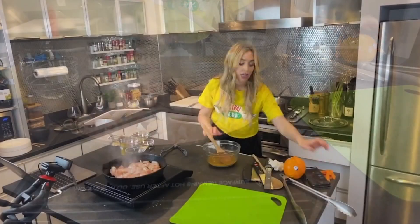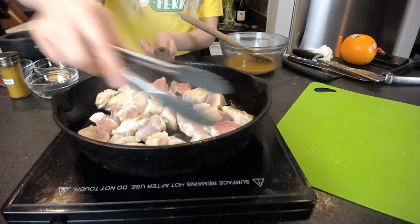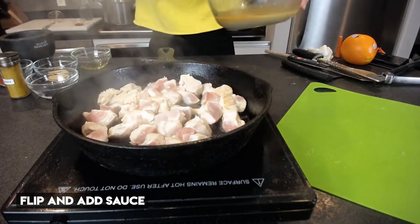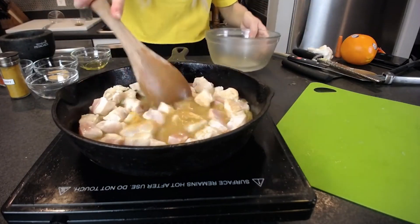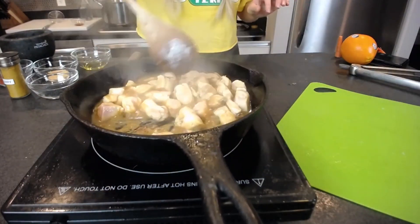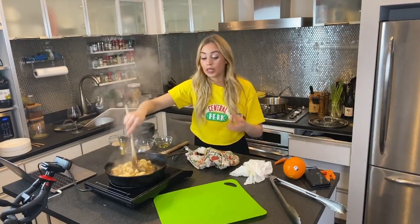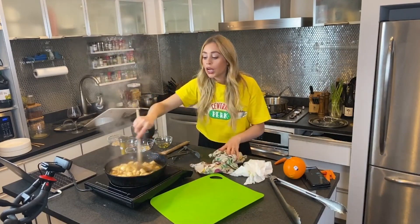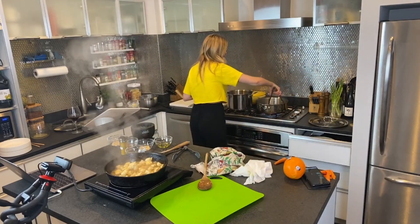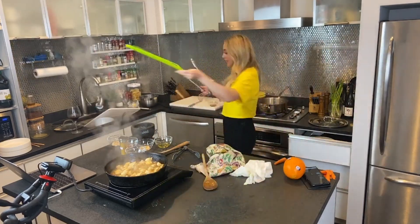Our vegetables are charring really nicely and will be done soon. Now that it's halfway cooked I'm going to add our sauce, and hopefully this will cook down and reduce nicely with our chicken. You can see how it's reducing and bubbling. If you don't have tapioca starch, cornstarch or even flour is fine — you can even grind some rice and make a rice flour to use as a thickener.